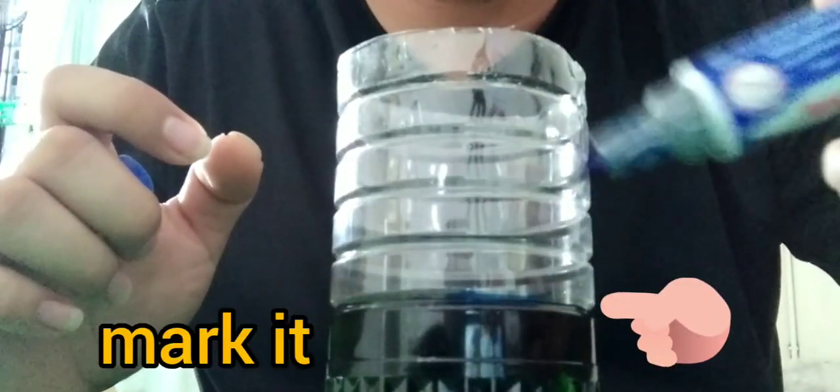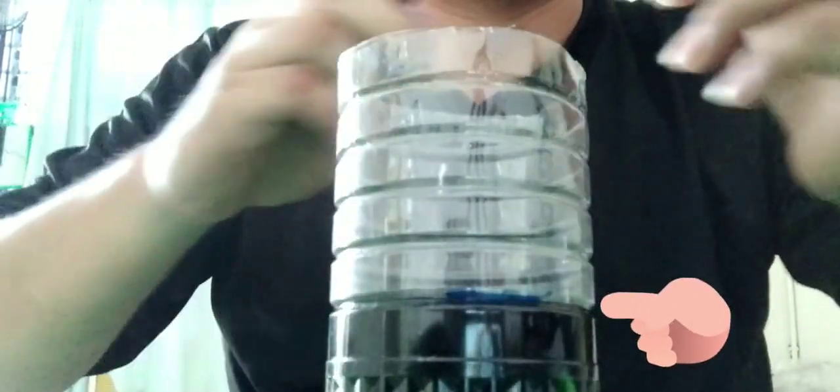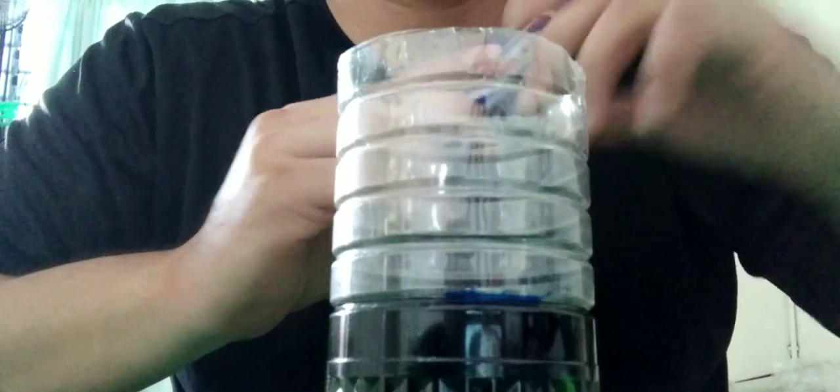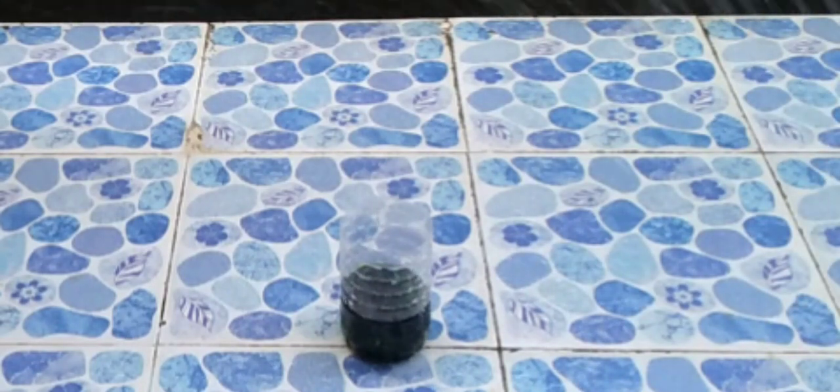After that, get the marker and mark the label at the water level as our starting line. Then put it under the rain for 15 minutes.